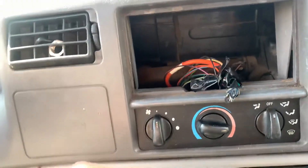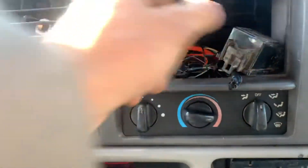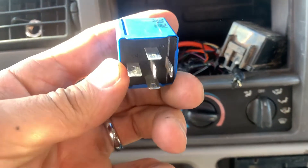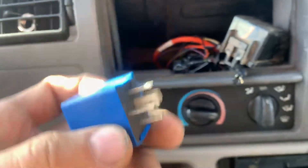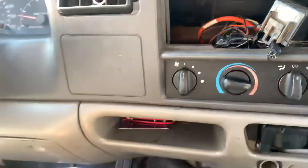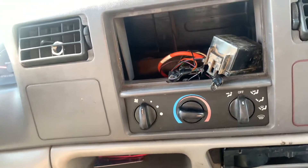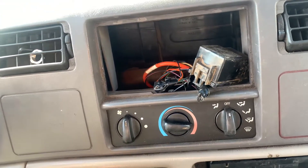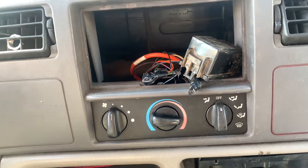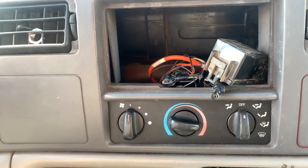Hope this helps and saves you a lot of time and scratches on your arms. Have a good day. Thanks for watching — please subscribe and like if this helped. This is a '97-'99 Ford F350 7.3 liter.